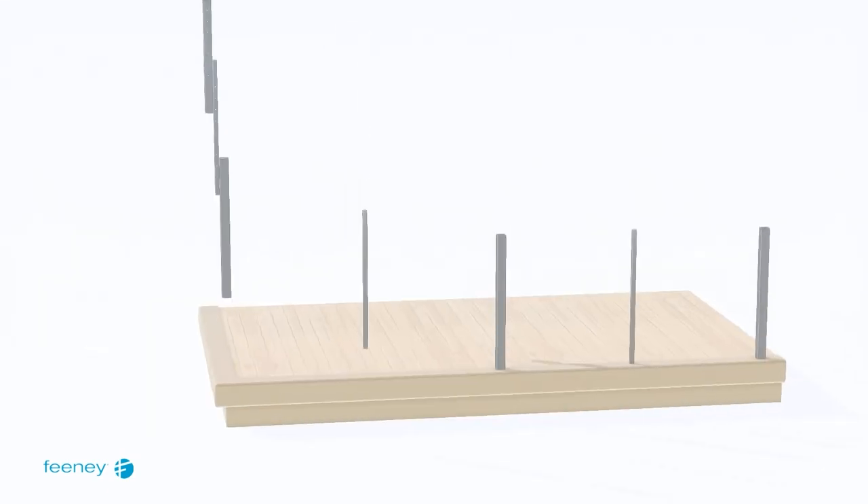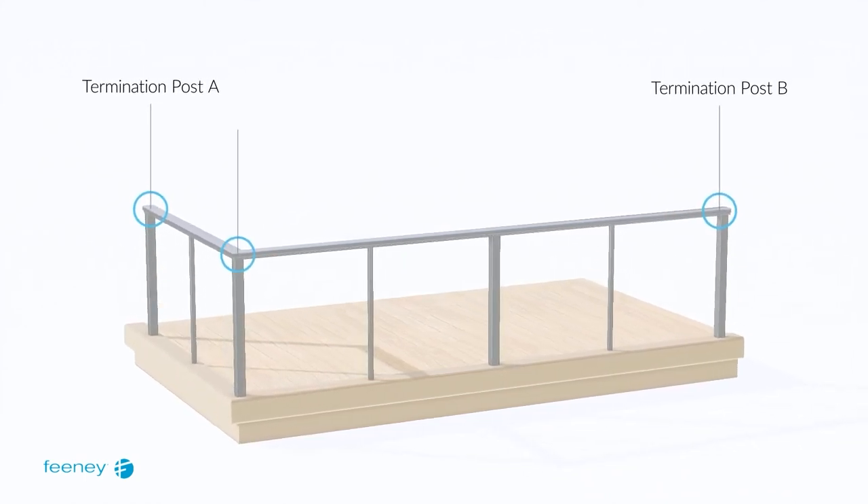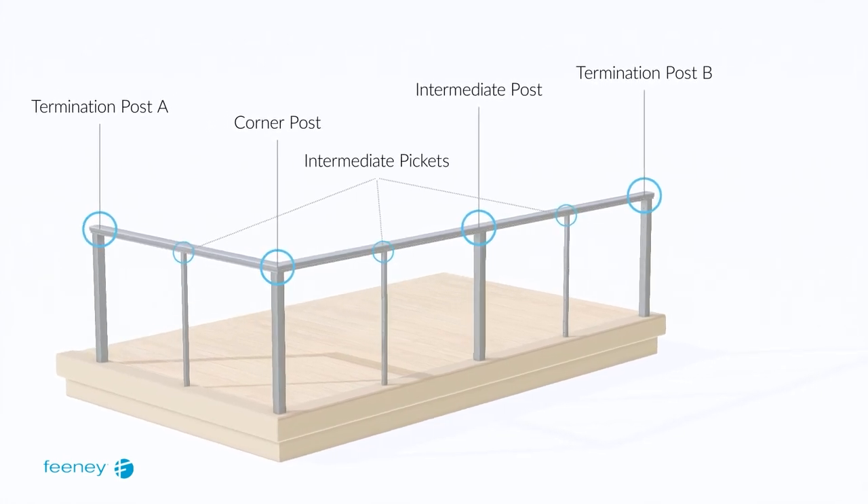Here we have a DesignRail aluminum railing frame in an L-shaped configuration with two termination posts and a single corner post. There is one intermediate post and three pickets to prevent cable deflection.